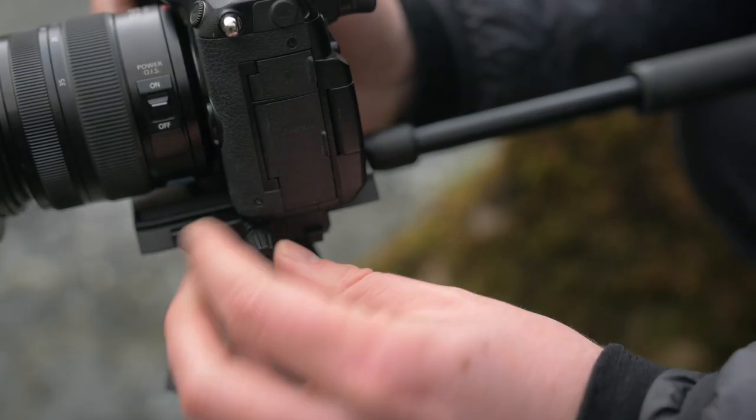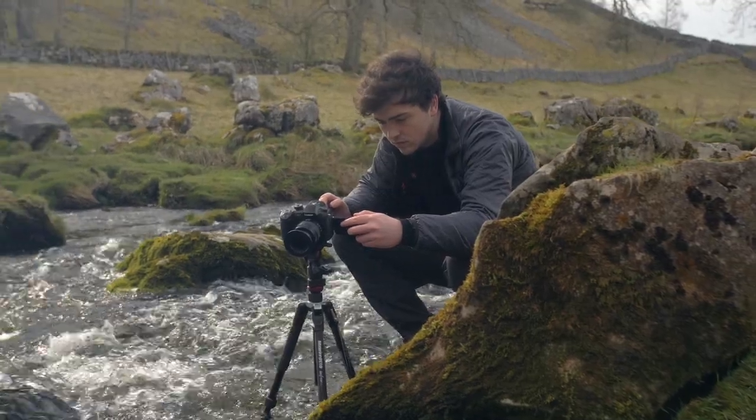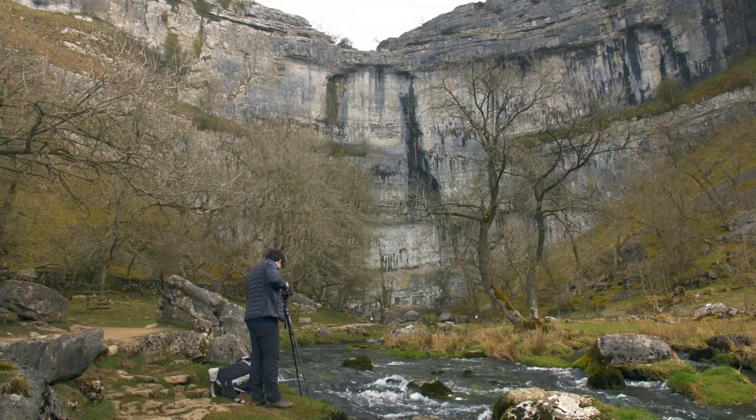I love its use of the standard Manfrotto video plates, which makes swapping from a small tripod to a shoulder rig to a gimbal and even up to my larger tripods all a breeze. It's this interconnectability between my gear that I've come to appreciate, especially when travelling.